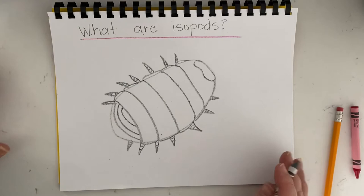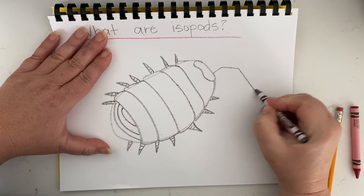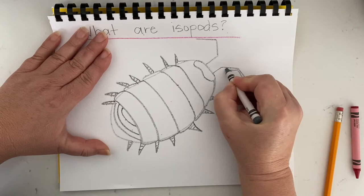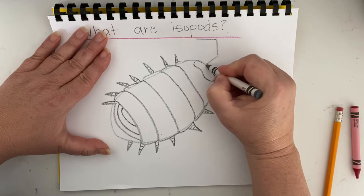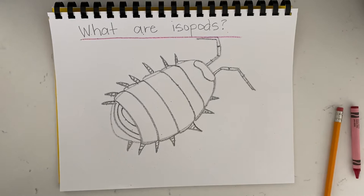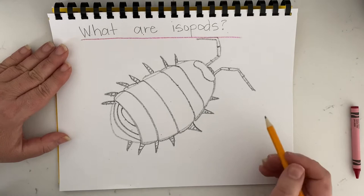The other thing I know about the isopod is the antennae. They go up and over and down, and this one does the opposite. But they're not just lines — they're kind of thick, and they have segments as well. And there is my isopod.